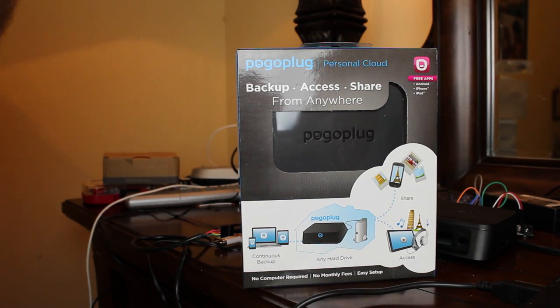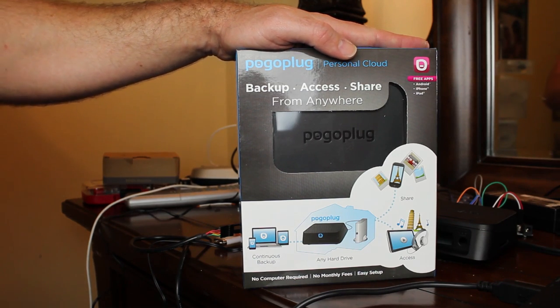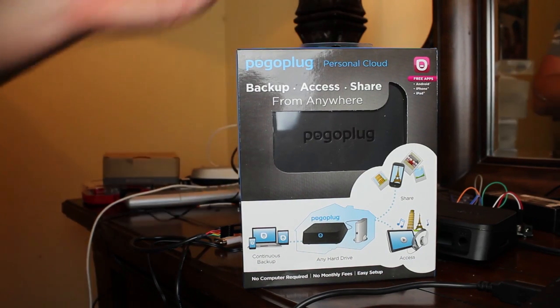Over the years these devices have come down in price. The standard Pogo Plug with four USB ports has been about 20 bucks recently. I was looking for a small ARM Linux device with an Ethernet port for under $10. Devices like the Raspberry Pi Zero come to about $15 after shipping and don't have an Ethernet port. I also have a couple of CHIP computers at about $15 shipped, but they don't have Ethernet ports either. So I searched Amazon for Pogo Plug and found these discontinued mobile ones for $8, or two for $14 and change.